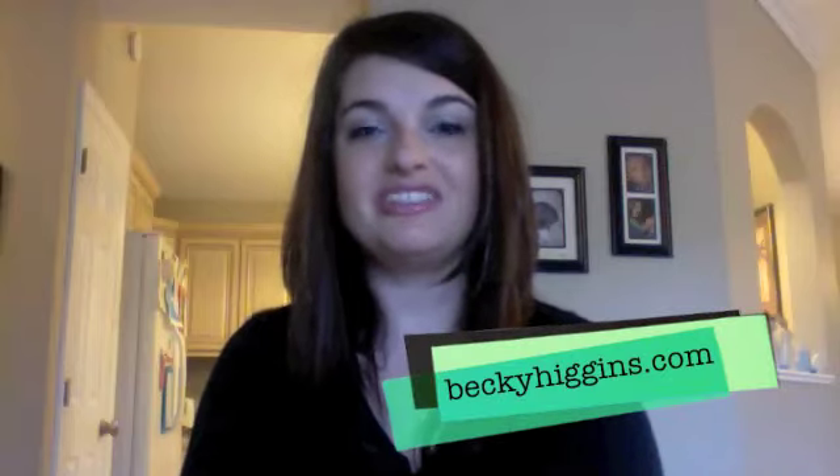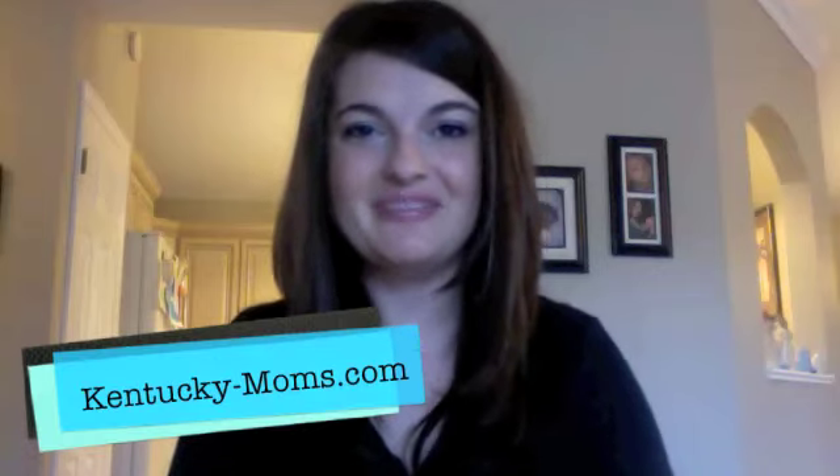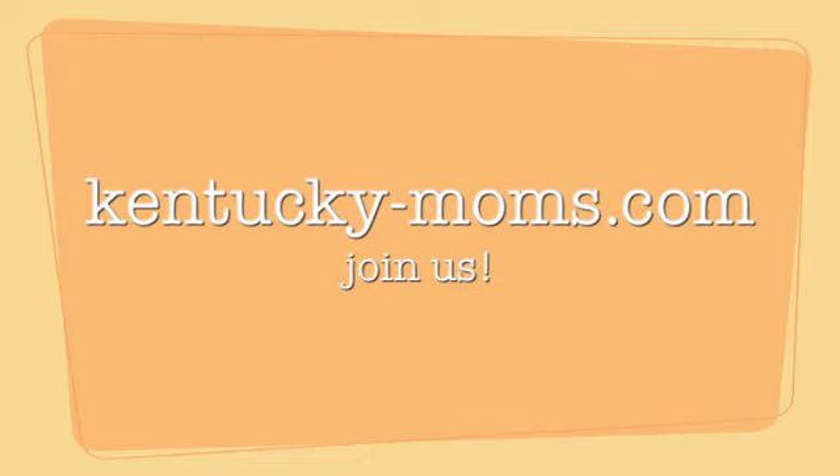Thank you Becky Higgins for letting me review this for the Kentucky Moms. If you have any questions, you can check her website out at BeckyHiggins.com. She's on Facebook too — Becky Higgins LLC — and you can Google Project Life for all kinds of inspiration. Thanks for watching, I'm Desiree from KentuckyMoms.com. Bye-bye!